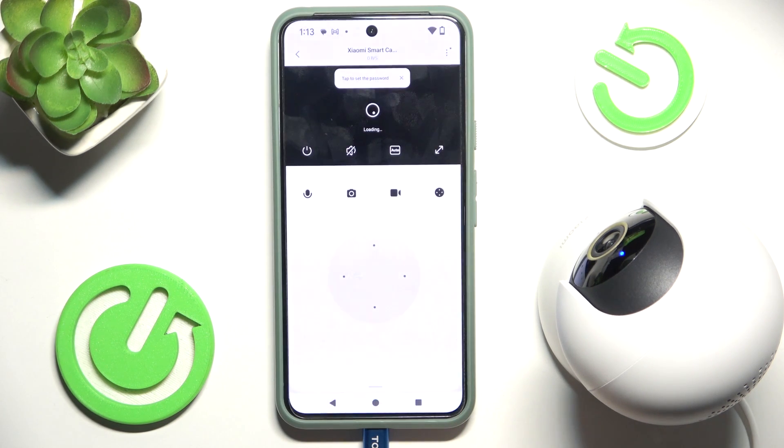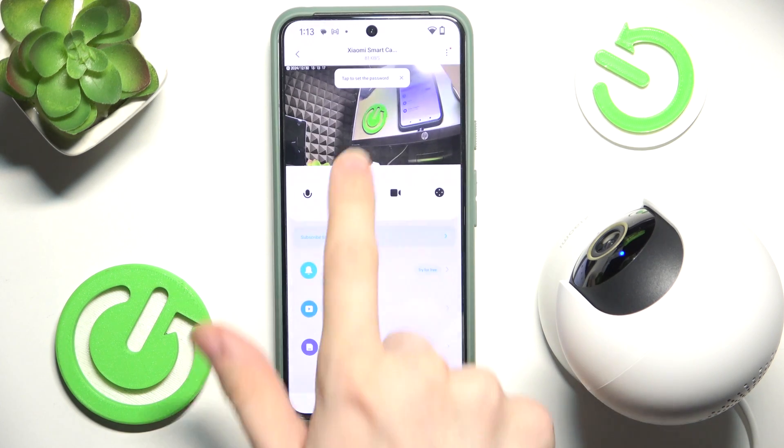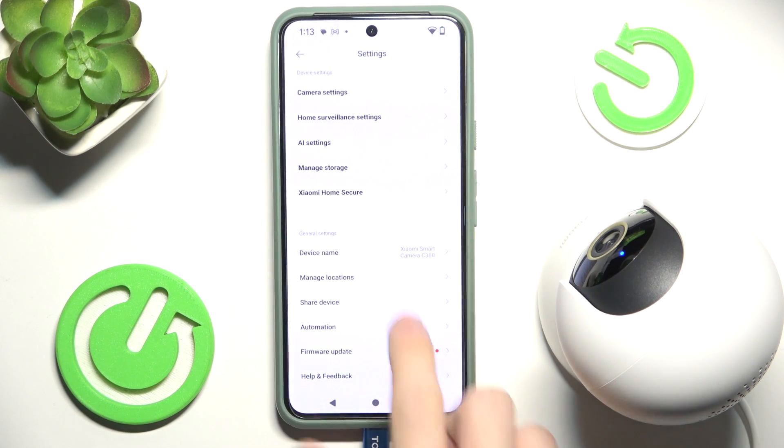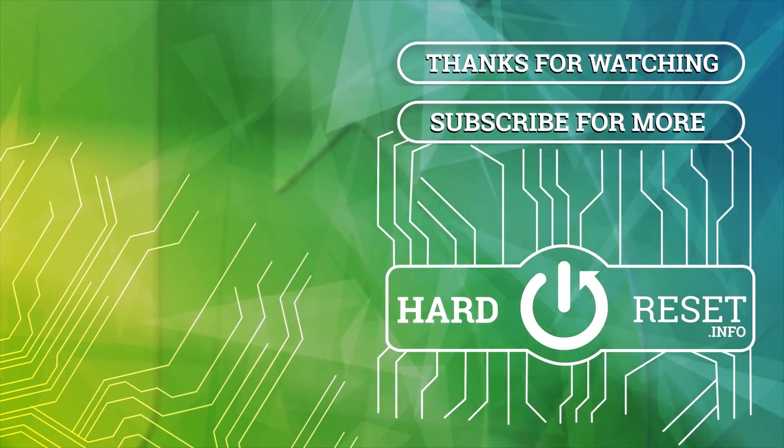Click on Agree, and now as you can see the camera works. You can watch other videos on how to manage the camera within the app — there are going to be videos for anything you may need. That's all for today; don't forget to like and subscribe. See you next time, bye.